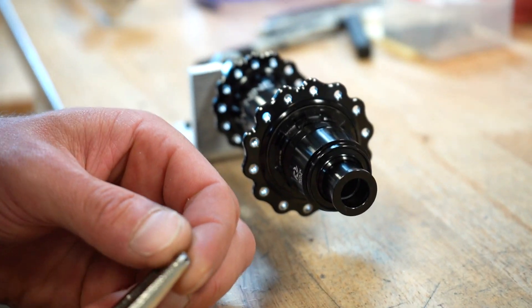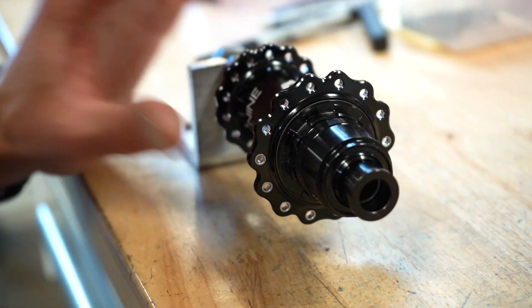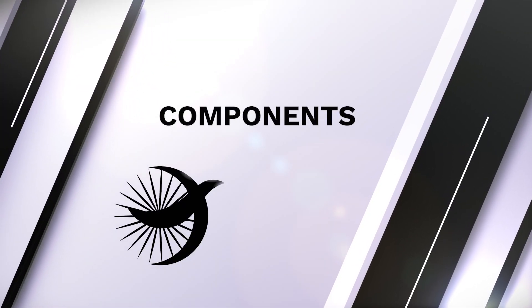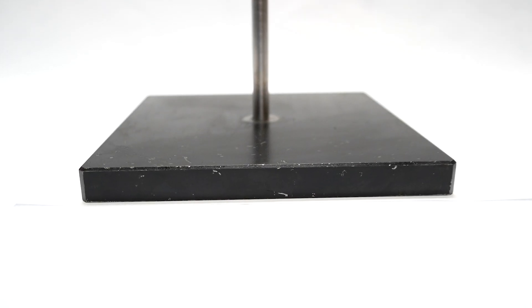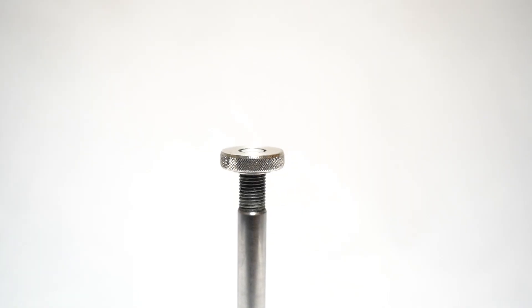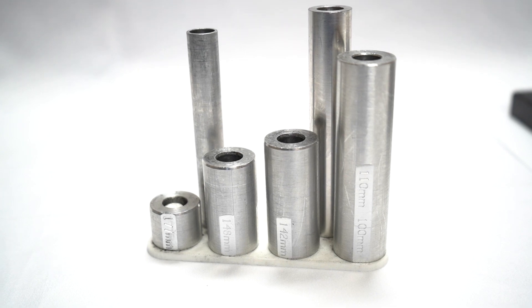From there, the wheels are laced, tensioned, and trued as normal. The Bird J-Band insert system is made up of a few different components: a metal base plate, a rod with a screw nut, and a fixture with an assortment of sleeves and spacers.